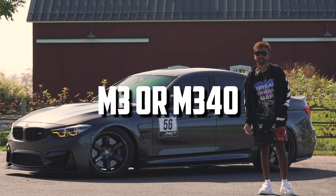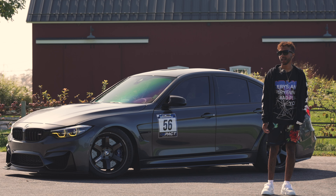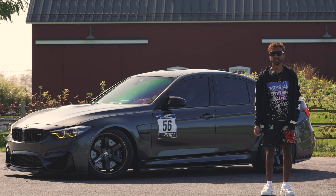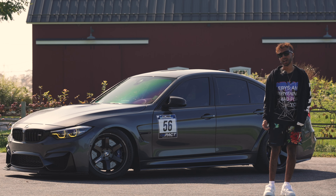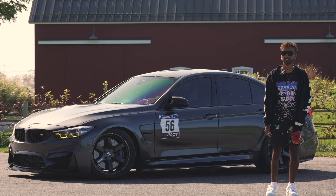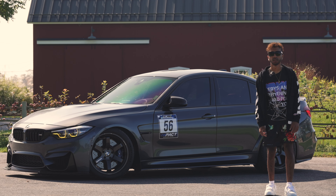I love the M340 — it's cool that it has xDrive. I don't drive the M3 in wintertime per se, but in an ideal situation if you're daily-ing, I would do that. If I had to choose one, maybe the M340. But still, nothing can top the S55 in this car at all.